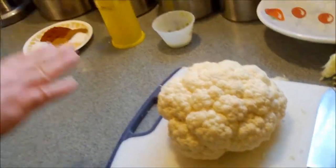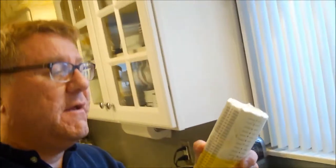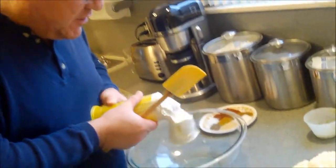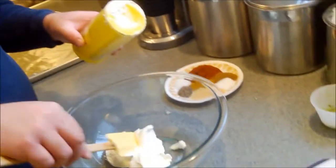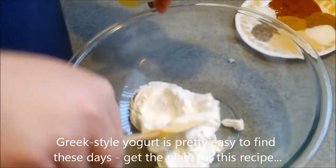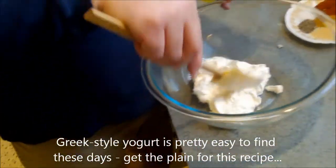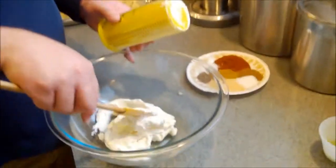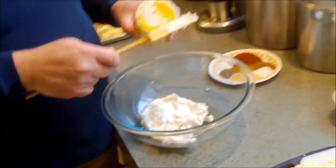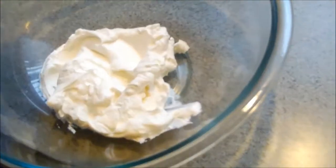Now we're going to make a dressing or coating that's going to go on top of it. The oven is preheating to 400 degrees. We're going to take a cup and a half of yogurt — plain yogurt. This is the Arabic style yogurt, which is very similar to the Greek style. See how thick it is? It's got more of a tang than the American plain. Use a Greek style, or if you can get a Middle Eastern yogurt — it's called Labna — that's great, otherwise plain is just fine.